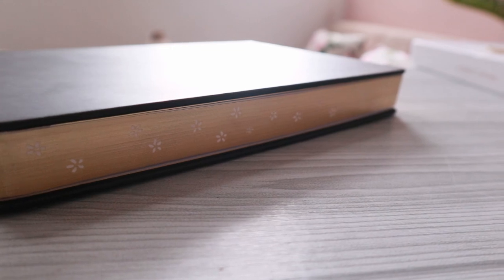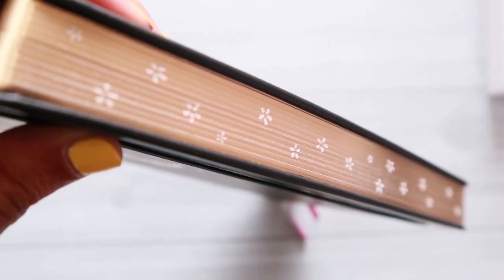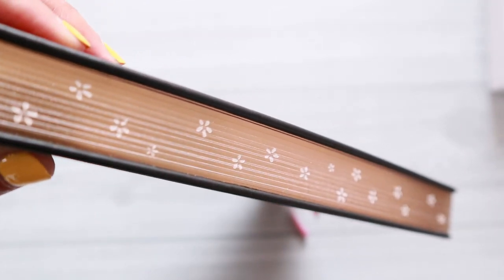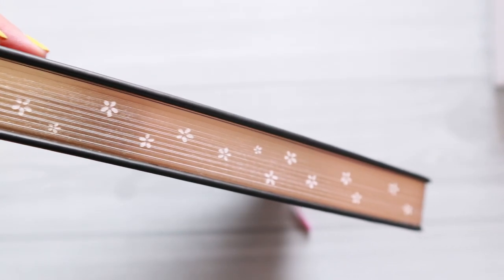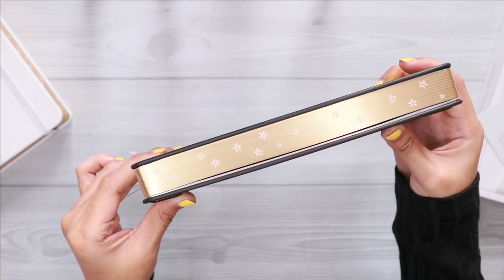This notebook comes with three different sizes: the original, which is slightly smaller compared to the standard A5 size; the A5 size, which is the one I am showing to you guys today; and also B5.